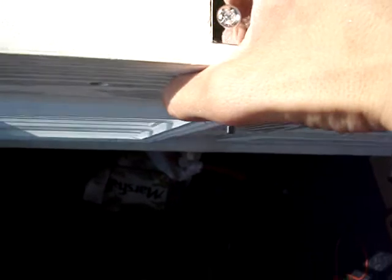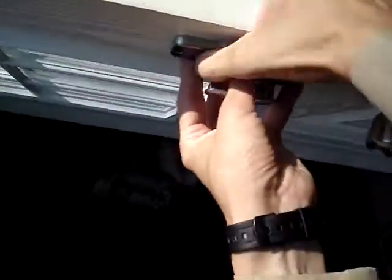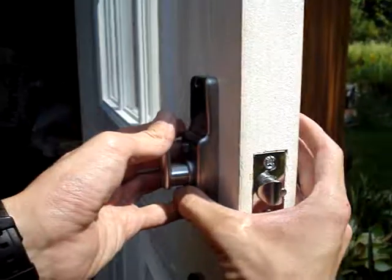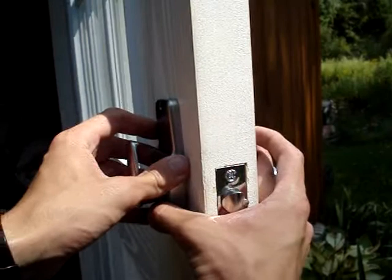Now we take our inside piece and put it onto the back of the spindle. This will retract the latch so the spindle is engaged.